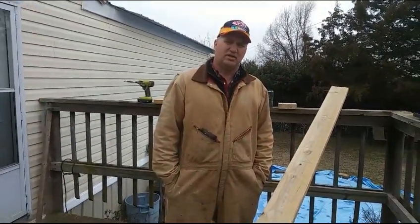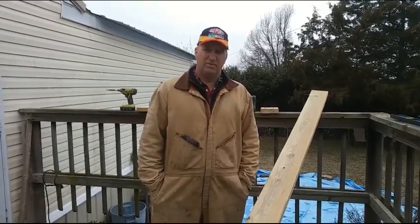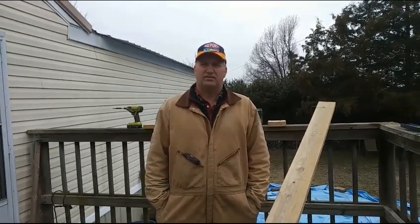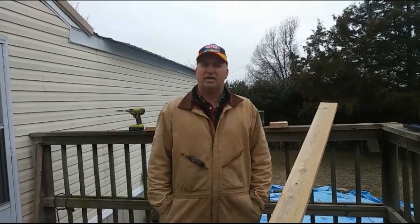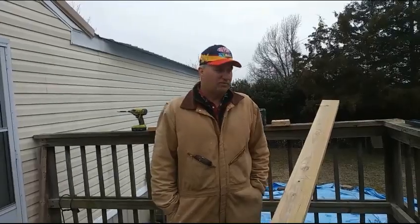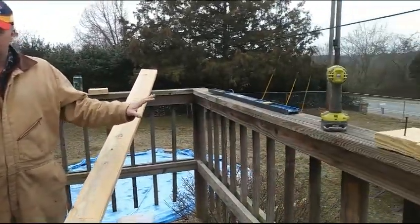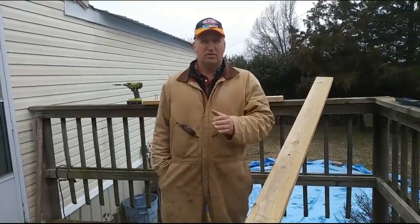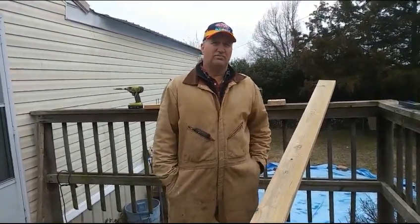To build a cover over a deck on a budget, this is one way. This is a long-time friend I've been working for a long time. We've done metal skirting, metal roofing, rebuilt the interior floors, fixed bathrooms, plumbing. Now he wants to keep and preserve his handrails and his deck, even though he could probably do better. This is what he wants, and that's what my goal is to achieve.